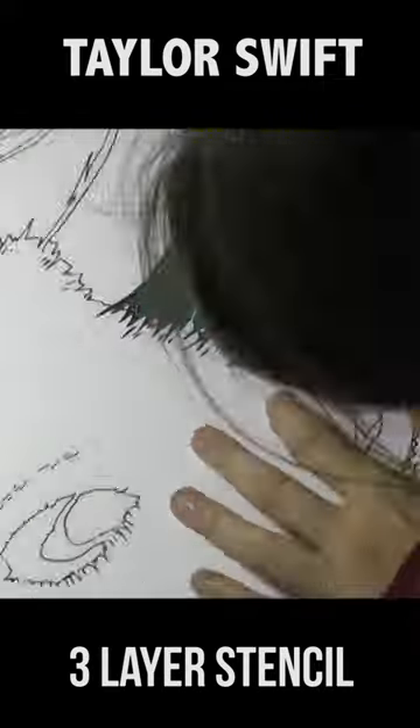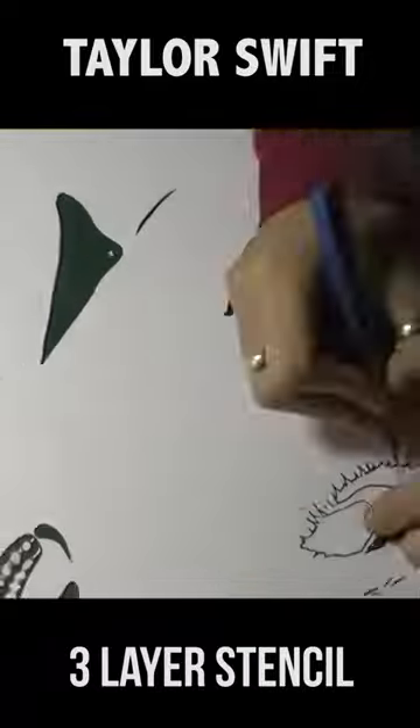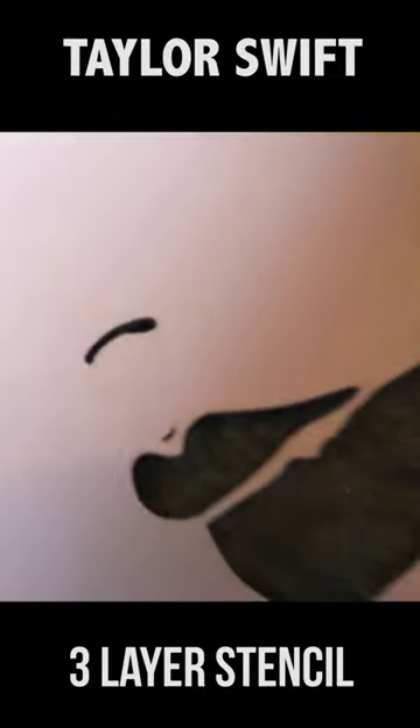If you want to do a stencil painting, you need to cut the stencils first. This is a three-layer stencil of Taylor Swift. This is the first layer — the structural layer — the one that shows you where everything goes and gives you the positioning. It's very blocky. If this one goes wrong, the rest of it will go wrong, so get this one right.